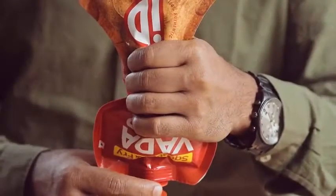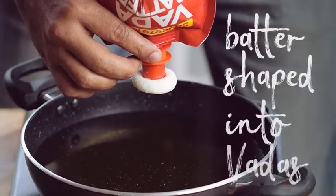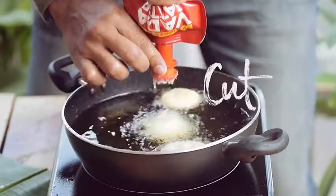A path-breaking little big invention — the spout that shapes batter into vadas with the hole. And that's it. Squeeze. Shape. Cut. Fry.